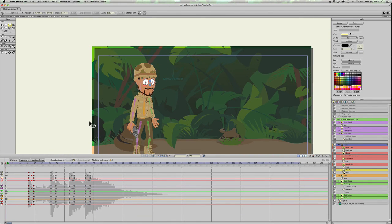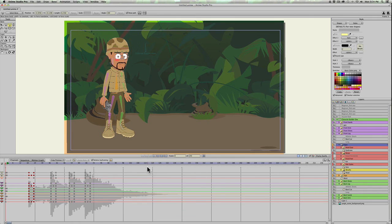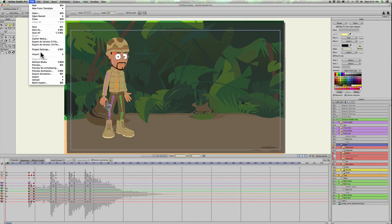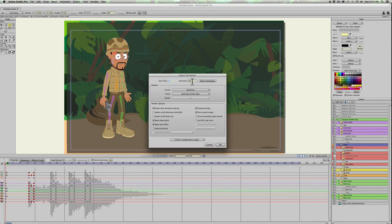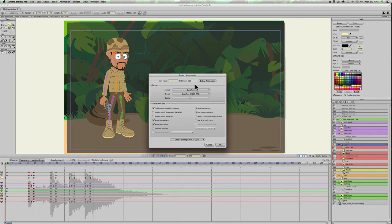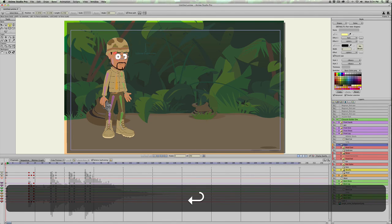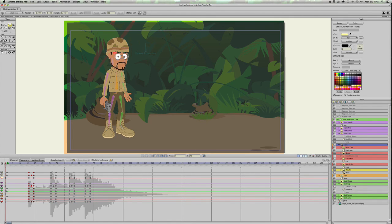Let's render that and see what it looks like. I'll just do Export Animation to frame 120 — it's a very short animation, but it shows the character moving and the gun flash. Call it 'gunshot' and go ahead and do that. It shouldn't take too long to render.